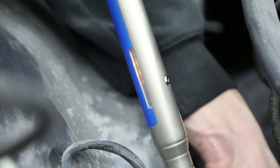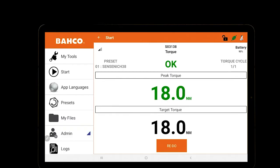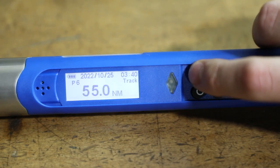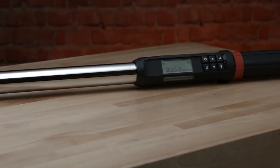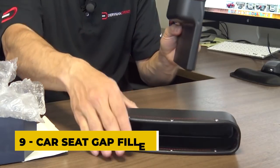Some electronic torque wrenches also offer wireless connectivity, allowing them to be connected to a smartphone or other device for data logging and analysis. This can be useful for quality control and maintenance applications, as it allows for the tracking of torque values over time and can help identify potential issues before they become major problems.